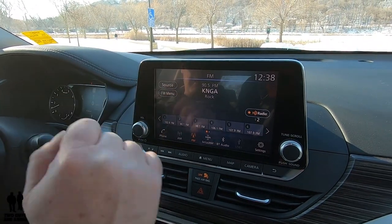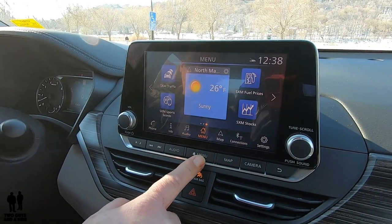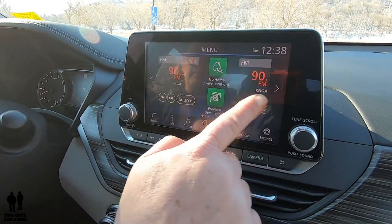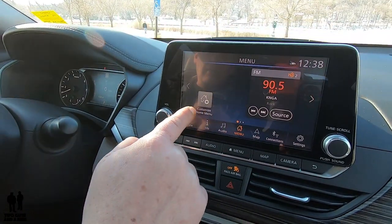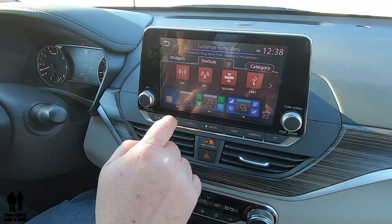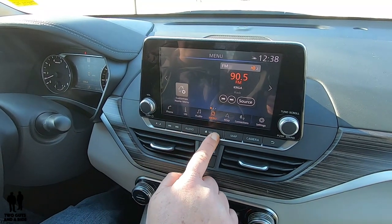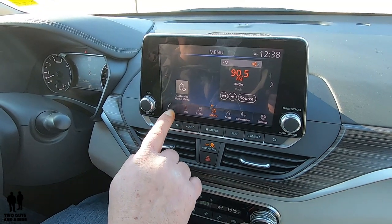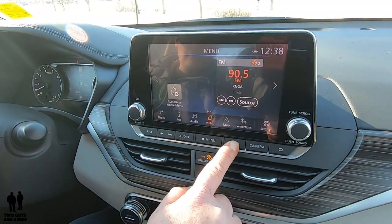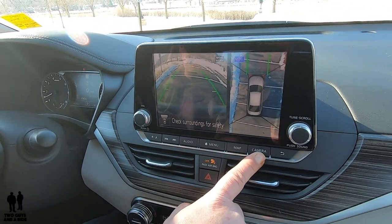There's a touchscreen back button and also a physical back button. There's also a menu button that brings you back to the main menu — you can see three little dots indicating three screens. From there you can customize your home screen, including widgets and shortcuts. In the main menu, you have phone, info, audio, menu, map, connections, and settings as little icons. For a shortcut to the map just click it. One of my favorite things is the camera.